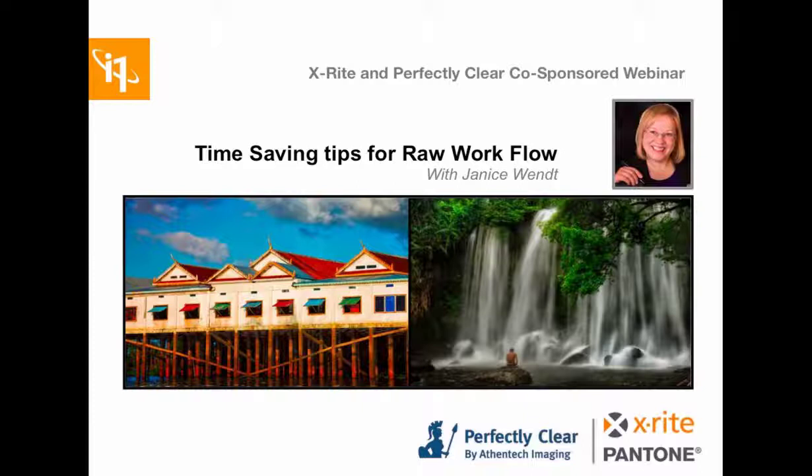Janice brings traditional techniques she learned through years of working with sensitized products, and now brings all that knowledge into digital imaging, creating that ever-elusive wow image factor. She works very closely with several companies in an educational capacity, including Athentech Imaging, X-Rite, Ilford, and Wacom. She's well known for her extensive knowledge and creative techniques using Perfectly Clear, Nik Collection, as well as other Photoshop and Lightroom plug-ins. Welcome again, Janice.